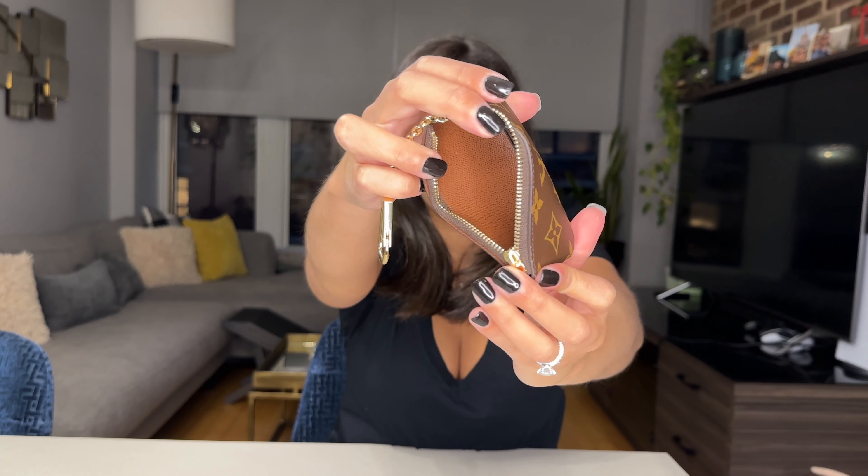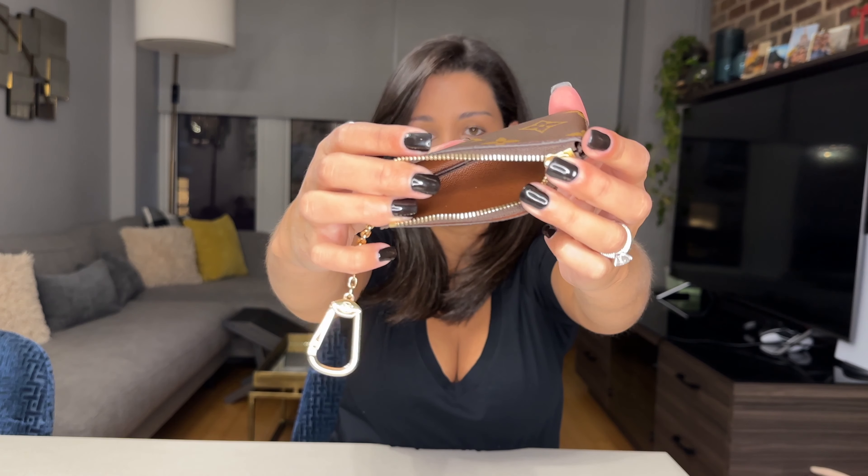Inside, there are no pockets or anything like that — just one medium-size opening section, and it's all leather inside as well. It fits a pretty good number of things given its size. Before we jump to that, let me show you how to open this chain clasp, because I honestly had to watch like two YouTube videos to really figure it out.